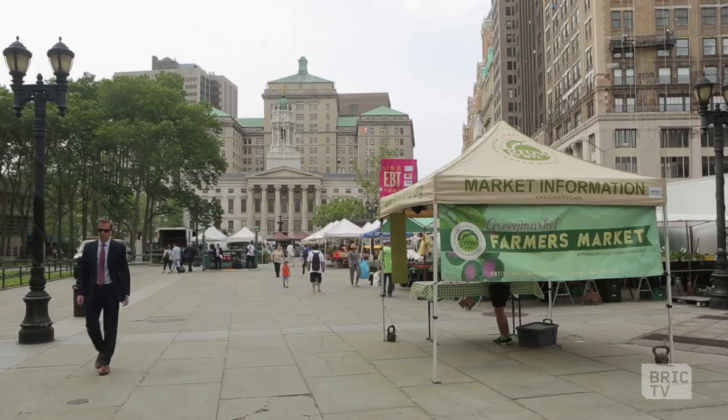Hi, I'm Matt Fisher of Fletcher's Brooklyn BBQ and I'm here at the Borough Hall Farmers Market in Brooklyn to fill this bag with five mystery ingredients to make a meal for you. Let's see how it turns out.